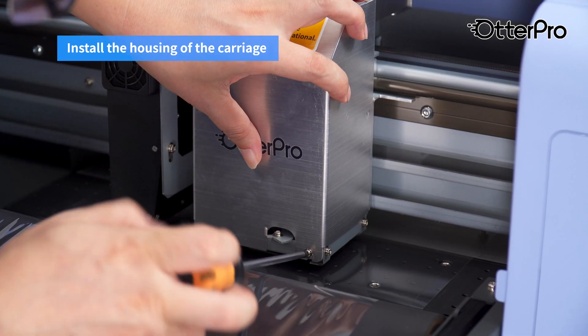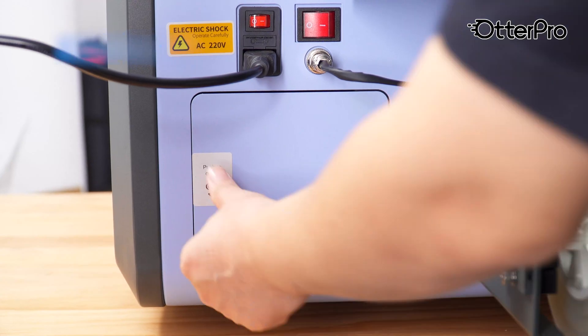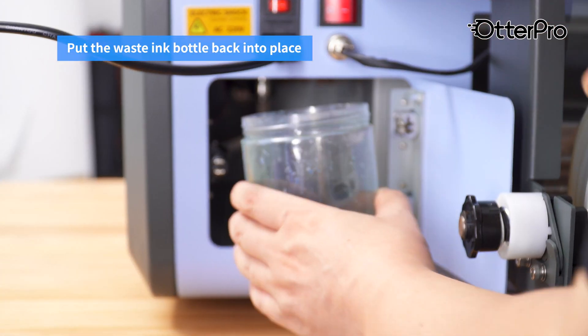Place the ink damper back into place. Install the housing of the carriage. Turn off the printer. Put the waste ink bottle back into place.